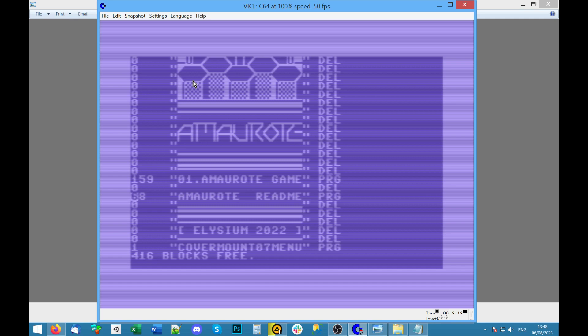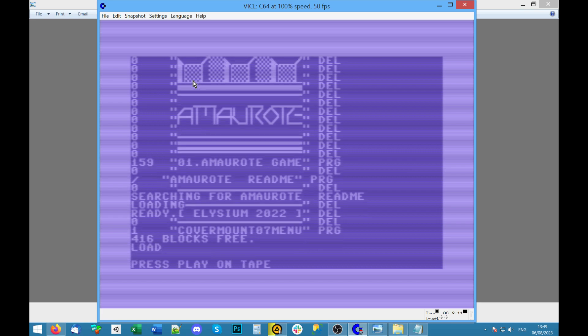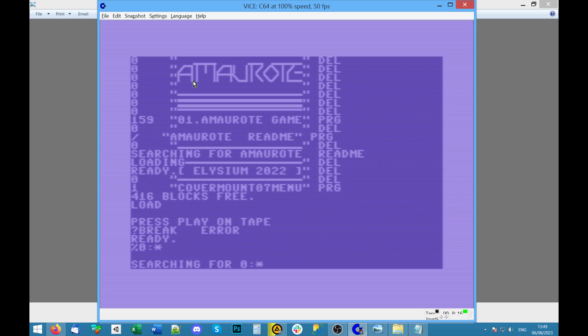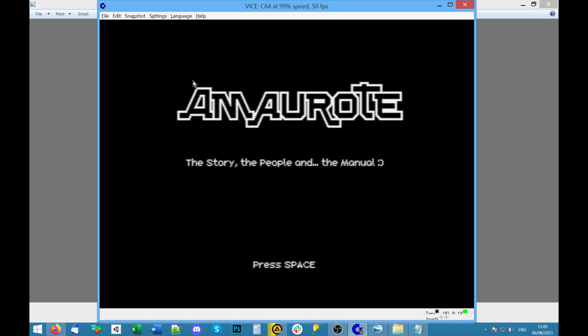Let's look at the readme. You can't type RUN on the same line — it's a shame. What's supposed to happen with this Fast Load cartridge is you can press Control+RUN/STOP. Shift+RUN/STOP would automatically load something on tape, but I haven't got a tape. With these Fast Load cartridges, Control+RUN/STOP is supposed to load off of disk. Oh okay, it ran — that was running the readme.